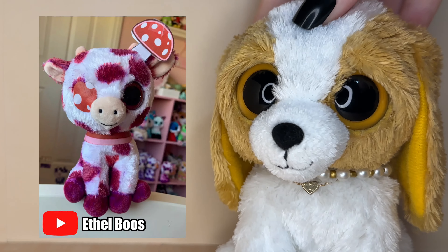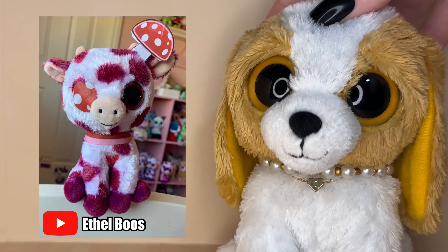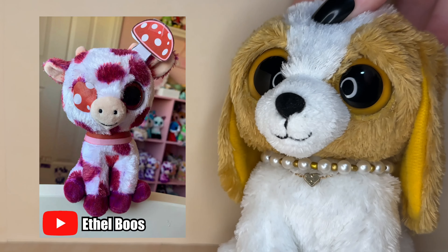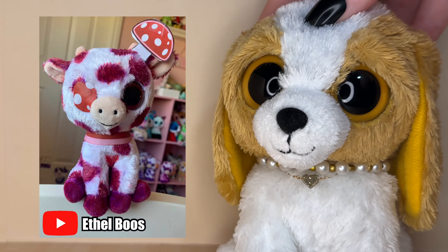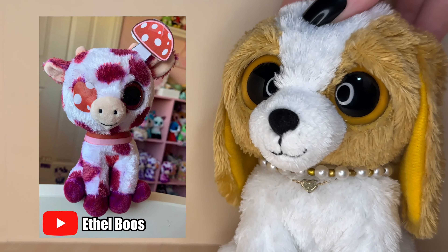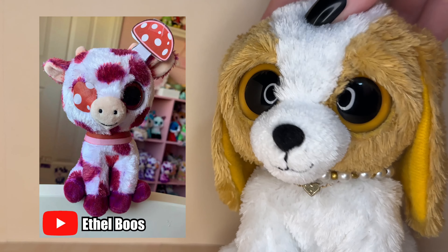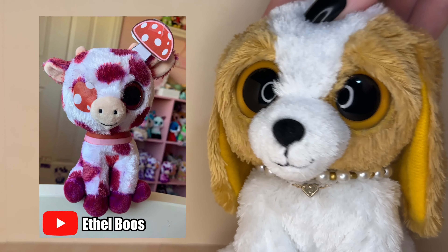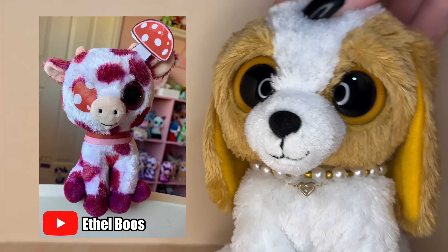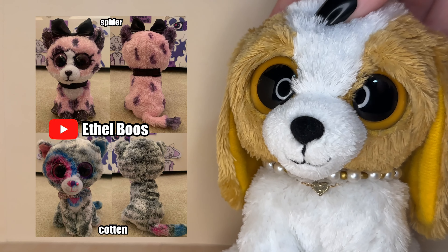The next custom was submitted by Ethelbrews and it is this amazing mushroom cow custom. It is so adorable — I love the idea so much. The red is so vibrant and beautiful and I'm obsessed with the mushroom pattern over the eyes, it looks so cool. You did a really awesome job on this custom, it's so unique.